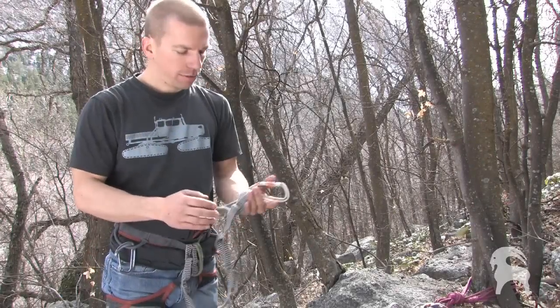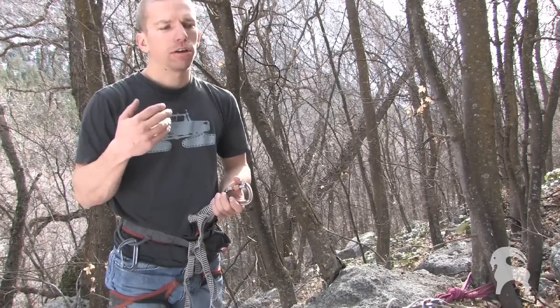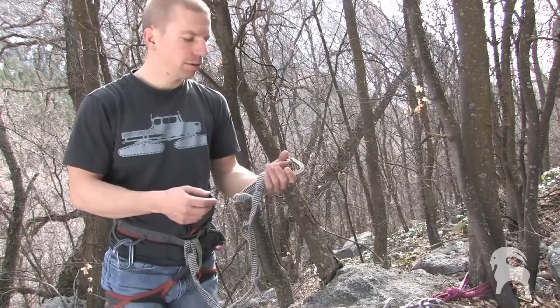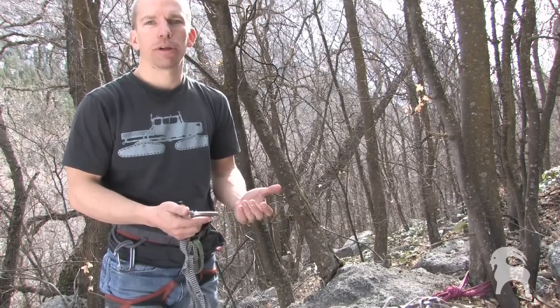We're going to talk about daisy chains today. A lot of people put a daisy chain on their harness for multi-pitch climbing, even sport climbing, so they can clip into the anchor really easily. There's totally nothing wrong with that. The important thing is to know the right and the wrong way to use it.